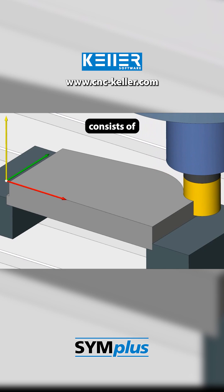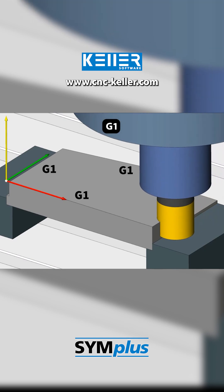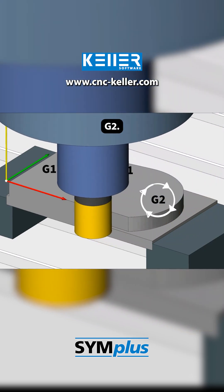The contour consists of straight lines, G1, and a clockwise circular arc, G2.